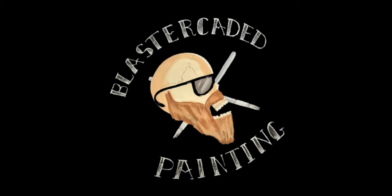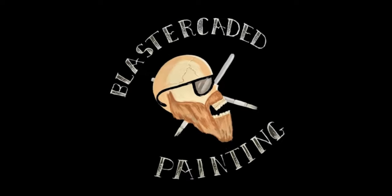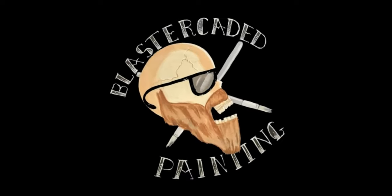Today we'll be raising the dead and painting an older miniature. Hello and welcome to another episode of Blastercated Paintings. Today we're going to be painting the Necromancer from Games Workshop. This is an older miniature — it came out when Warhammer Fantasy was still around, before it turned into the Age of Sigmar game and then Old World game again. He originally came on a square base, but I've always loved this miniature and I finally just bought one and painted it. So let's do that together.